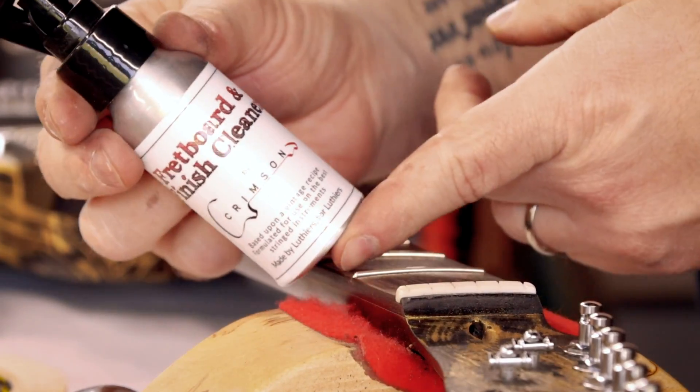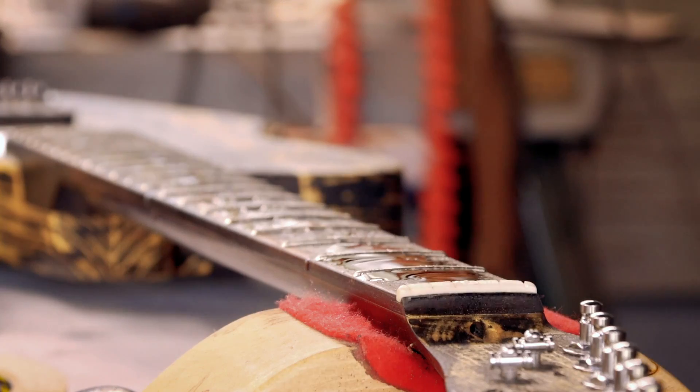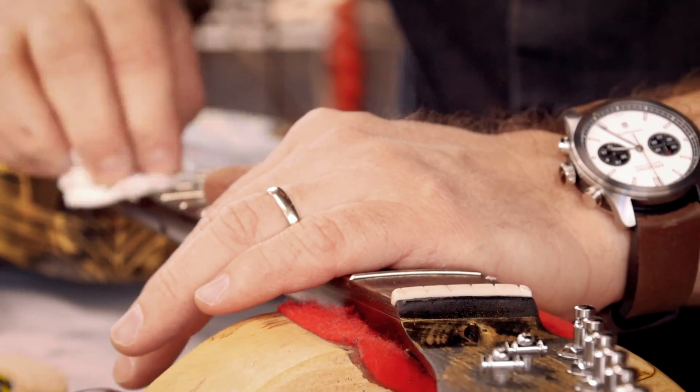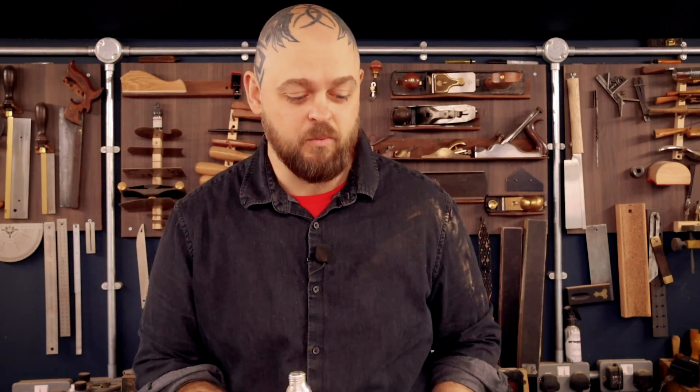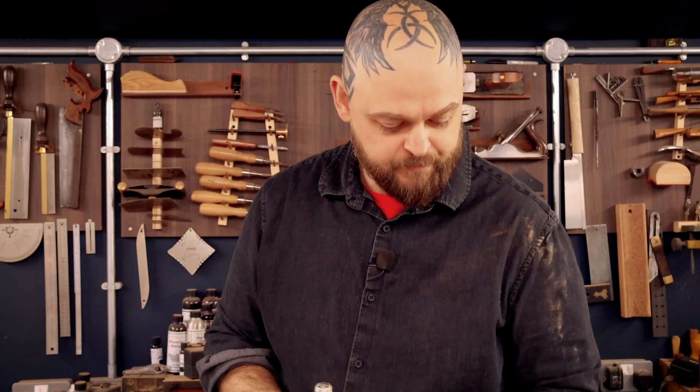Next up is the Crimson Guitars Fretboard Cleaner — this stuff is incredible and has no nasty chemicals in it, unlike pretty much every other product on the planet. Smells good too. My early training was as an early stringed musical instrument maker. I always wanted to build guitars but thought I'd start at the top and then go to where I wanted to be. The cleaner and restorative — I developed them based on recipes that were 200 to 300 years old. Traditional lemon oil is like 90% oil byproducts and petroleum distillates — you don't want that on your skin at all.